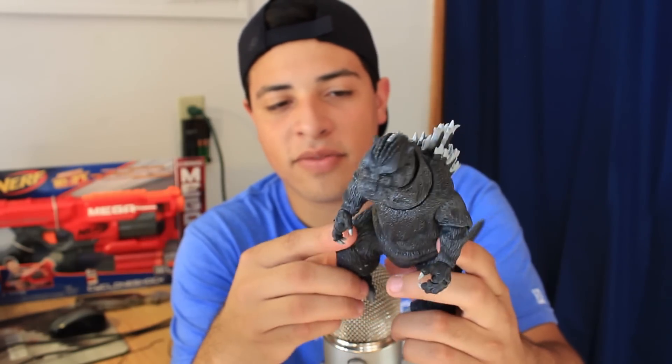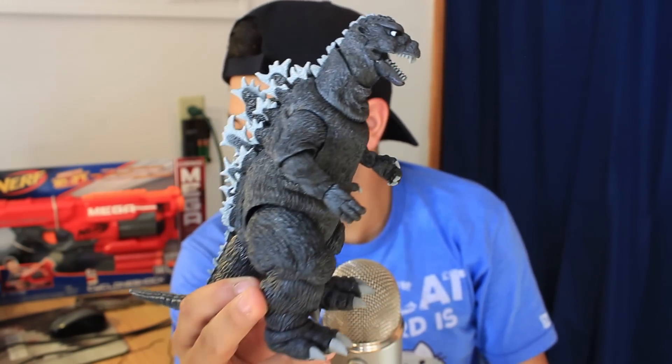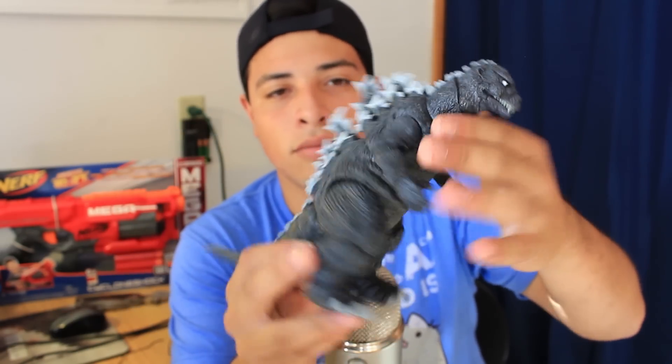Didn't I say last unboxing that the 8-bit NECA Godzilla figure was my favorite figure? I think I said the box art was my favorite. But so far, I think this is my favorite Godzilla figure that NECA has made. Look at that. You will definitely be seeing some stop motions with this figure later. Wow, I'm just mind blown right now. This is just so good — look how freaking awesome he looks.